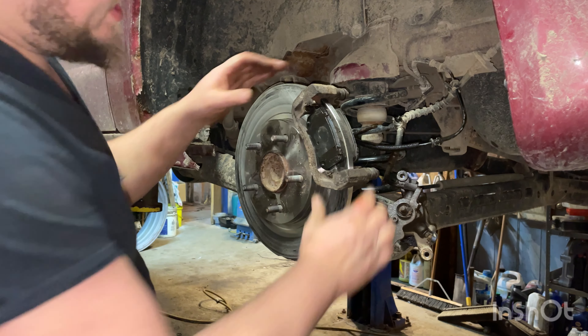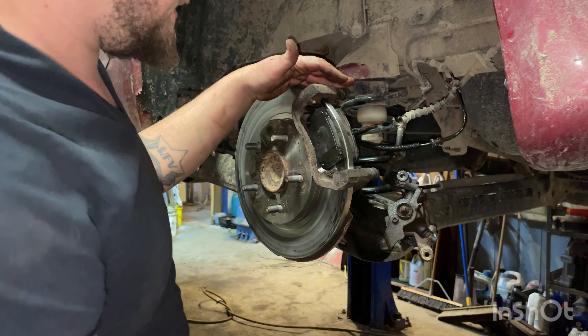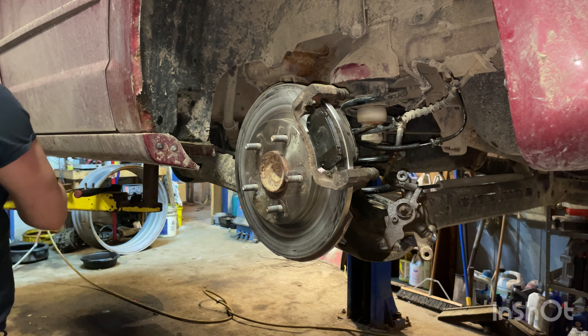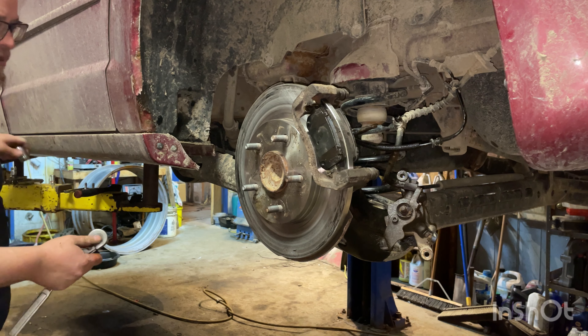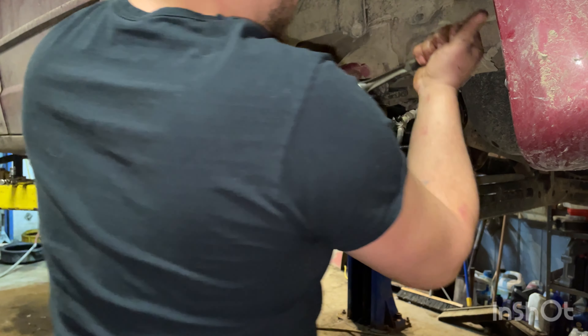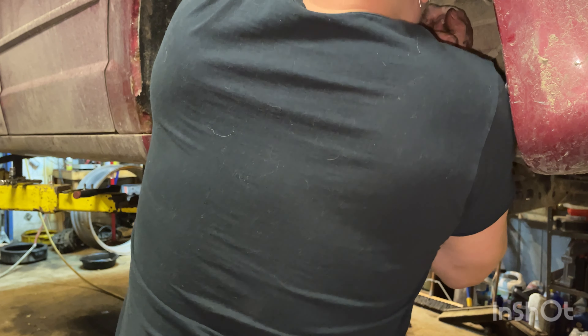These are brand new pads — only had to put them on so I could pull it out of the garage and work on it another day to get the calipers in. Let's grab our 18 millimeter half-inch ratchet — you might need a bar on the end of it — and take these off.